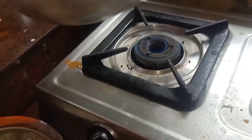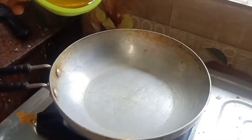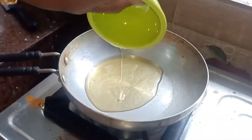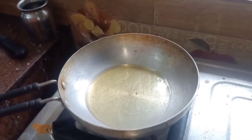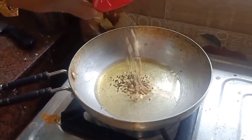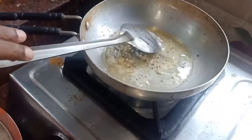Now I'm going to show the ingredients. 1 spoon for the stir, 1 spoon of salt, and 2 tablespoons of salt.